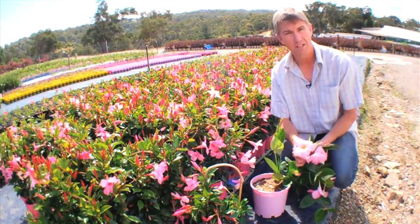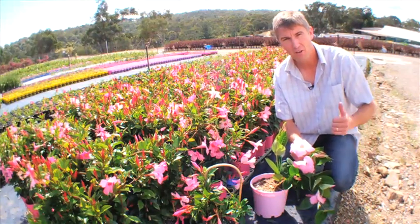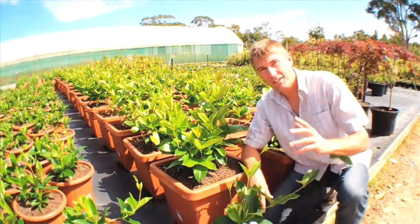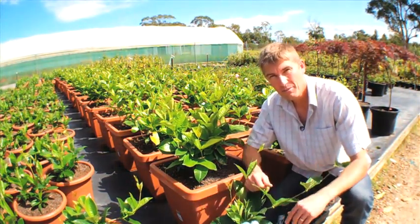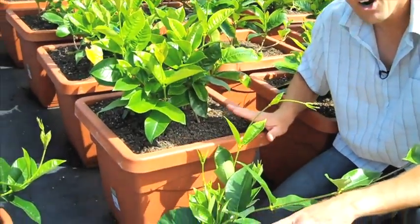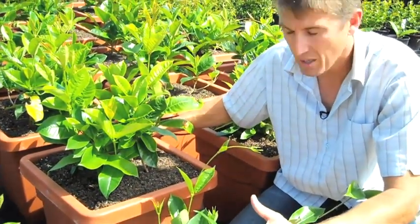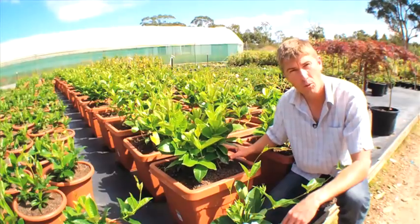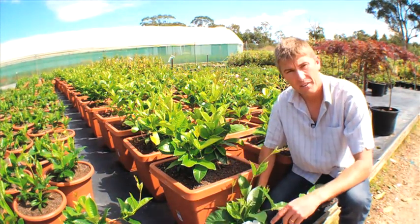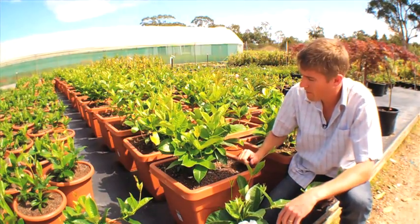Their beautiful-sized flowers make them a real eye-stopper, so look out for Sun Parasol pretty, classic, and giant. The giant types come in white, pink, and crimson. This is the giant white, and using these types in large decorative pots is ideal. Here's a nice 400-millimetre decorative pot with four plants in it. Give this plant another two to three months and it's going to be up about a metre to a metre and a half on some beautiful trellis, full of bloom.